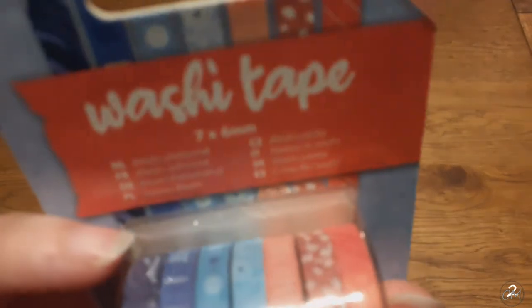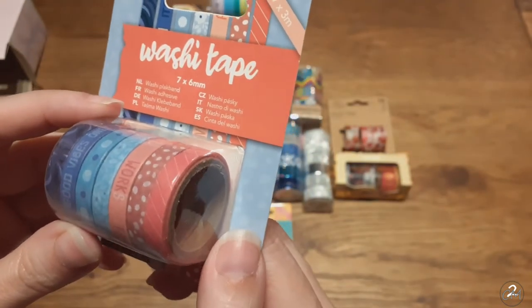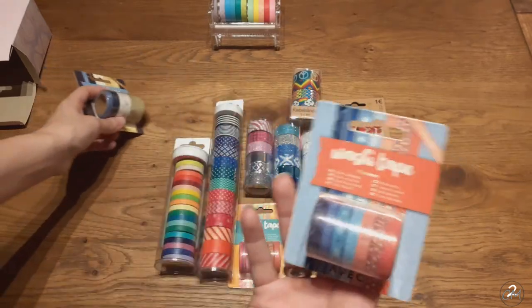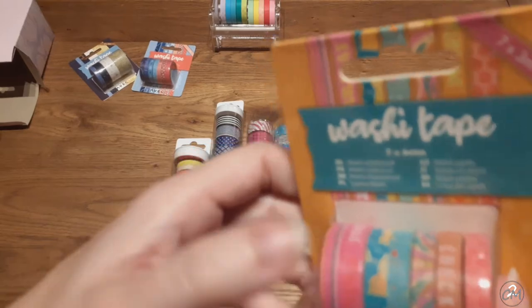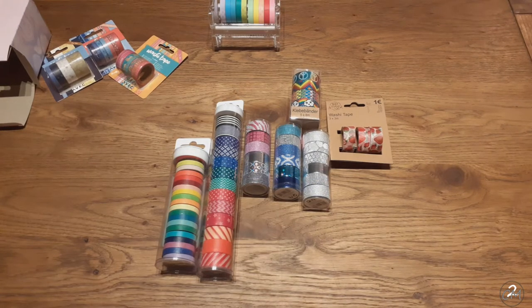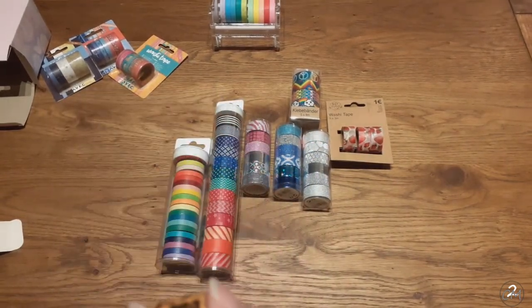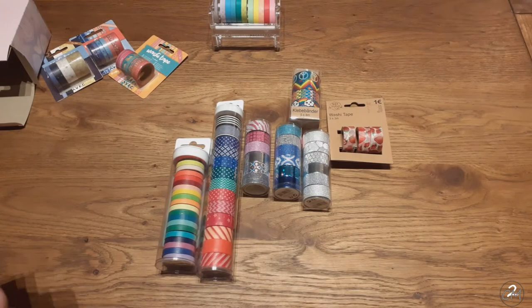Then I have these - three meters each. This one comes in sizes: six, ten, fifteen, and twenty millimeters wide. These are all six millimeters, and the next ones are also all six. I thought these were nice and colorful, one with lemons. And these I thought were just too cute - I'm going to open this box up. I just have one cheetah print.